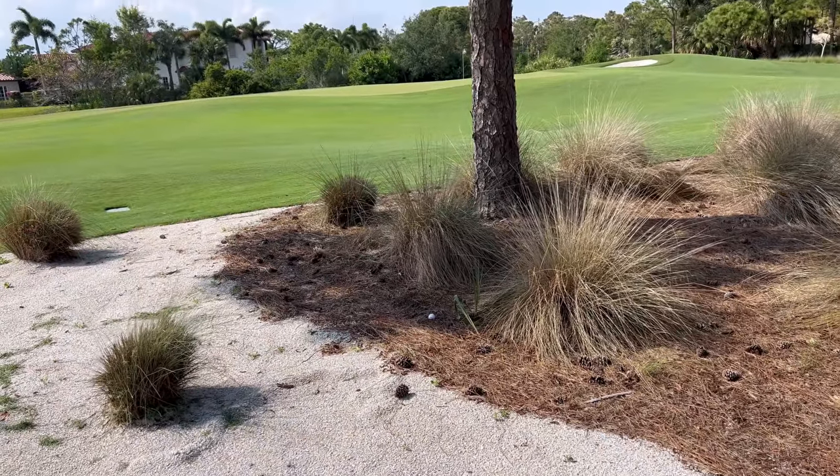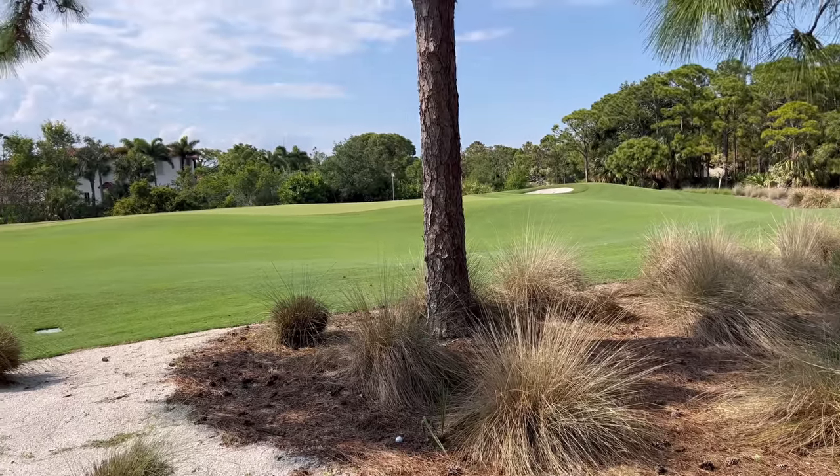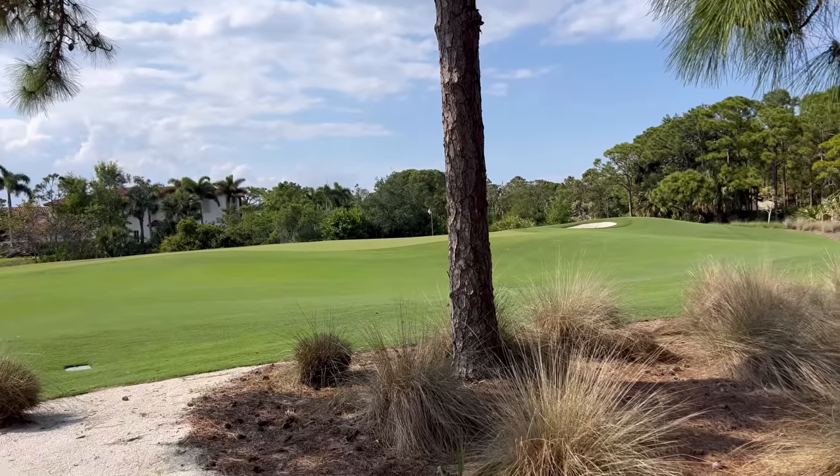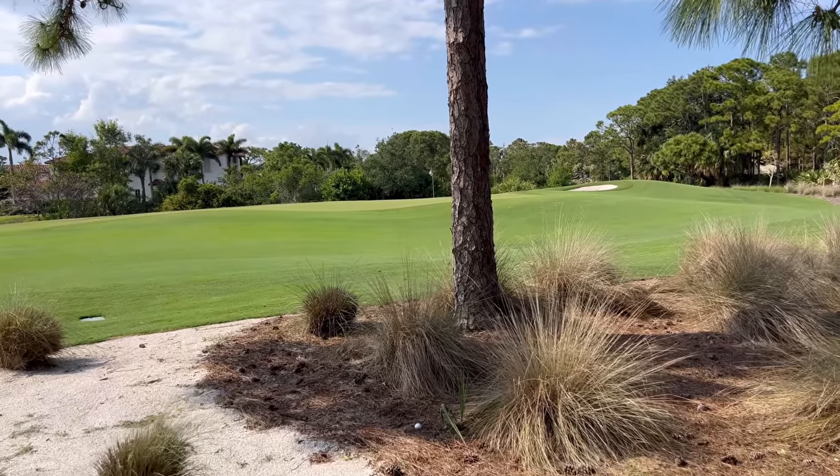That was definitely not a great shot — flared it to the right, but I still have a shot towards the green. I haven't been practicing that much, to be honest — I've been in a long dry season. But I'm going to do my best to put up a solid number. From here, I'm probably going to have to play a little bit to the left to avoid that tree, so I'll take a 60-degree and just try to bump it right up in that area and give myself a decent look at birdie.